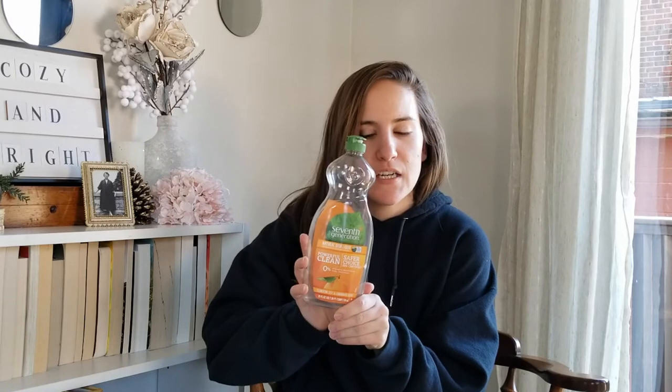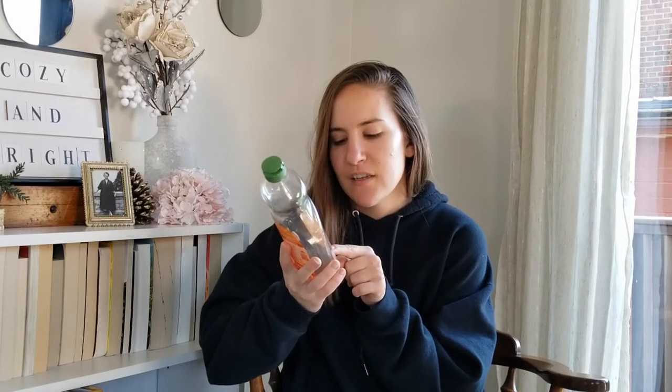This is the Seventh Generation dish soap in clementine zest and lemongrass scent. It smelled good and worked fine, but I probably wouldn't pick it up again. It's very runny and I burned through it way too fast — when you pour it out it goes everywhere. That's unfortunate because it's probably one of the cheapest natural dish soaps, but if you're burning through it faster, it isn't really cheaper in the long run. If you're on a budget though, they do sell it in bigger sizes.